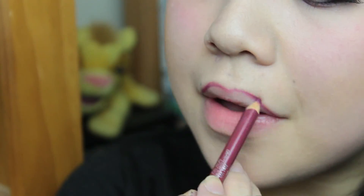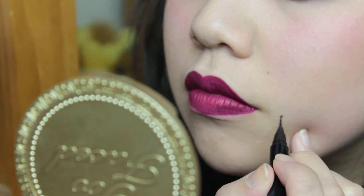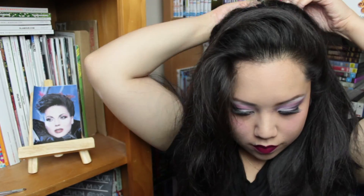Now I'm blending my eyelashes and the falsies together with some mascara and that's pretty much the finished eye look. Now I'm just defining my lips with a plum pencil and going in with my favourite ColourPop liquid lipstick in More Better. I feel like this is the perfect pink because she wears this on the show a lot, not just in this picture. And I'm adding her trademark beauty spot just near my lips using an eyeliner pen — I thought it was really cute.